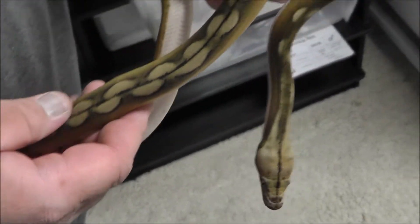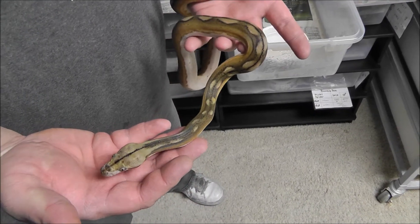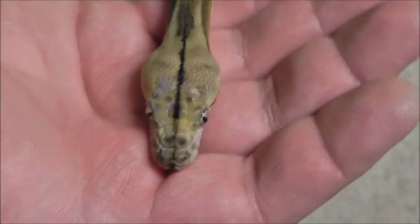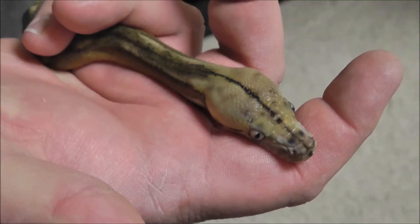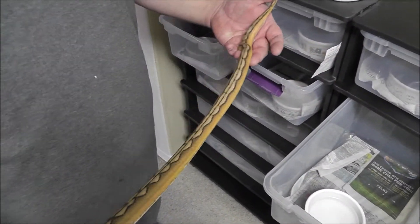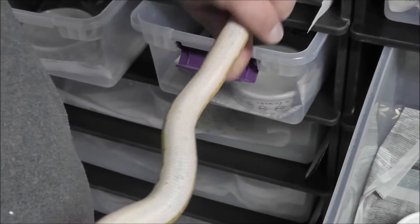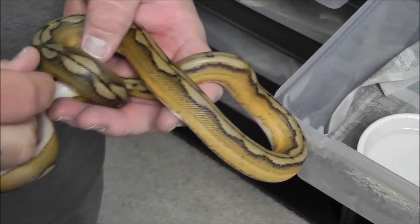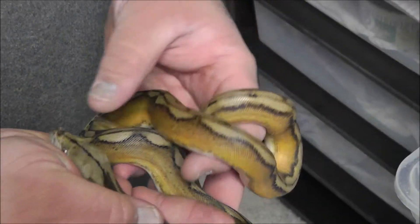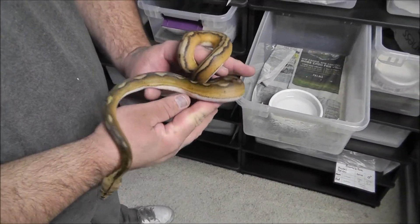Jess likes this girl too — I'm so happy to have her in my collection. I can't wait to see her at about 10 to 12 foot; she's going to be stunning. Solid white belly — just a few specs right there. She is fully loaded with a big old turd too. She looks nice in this new light.